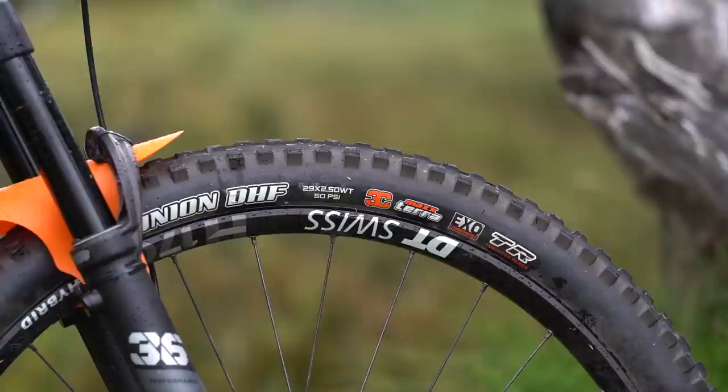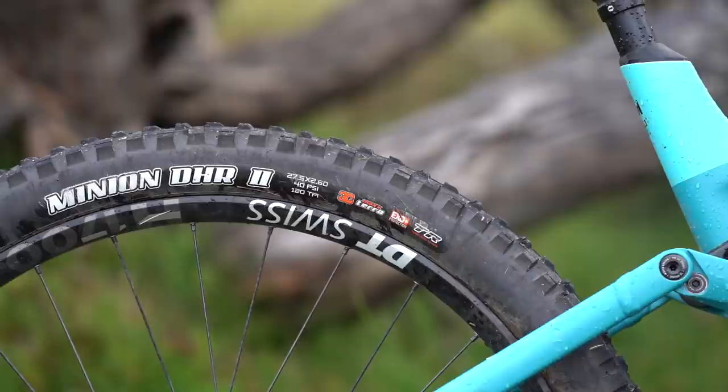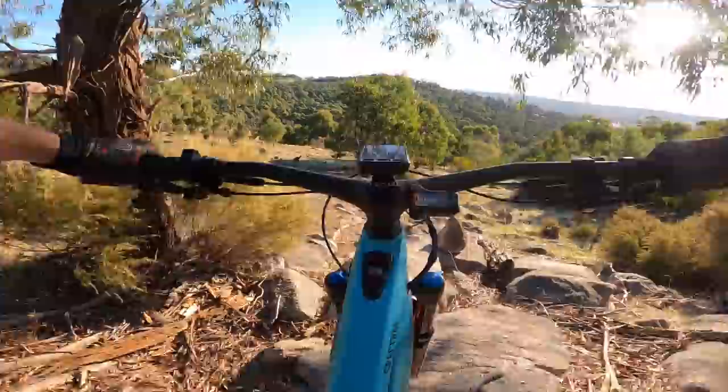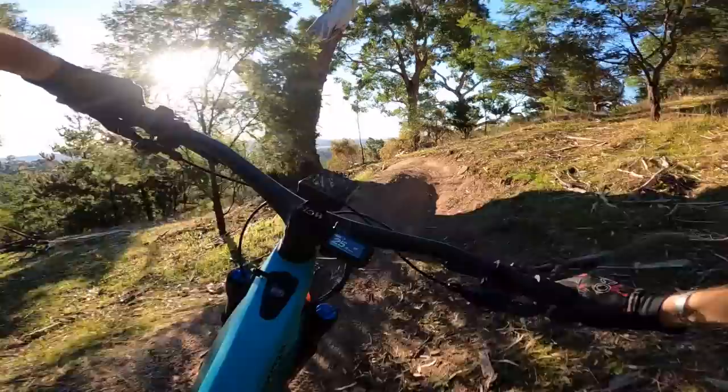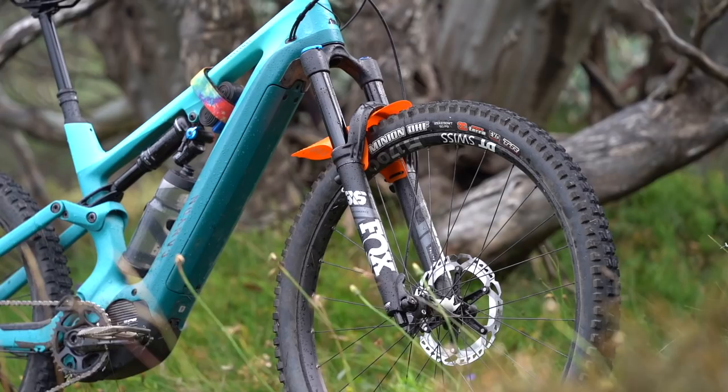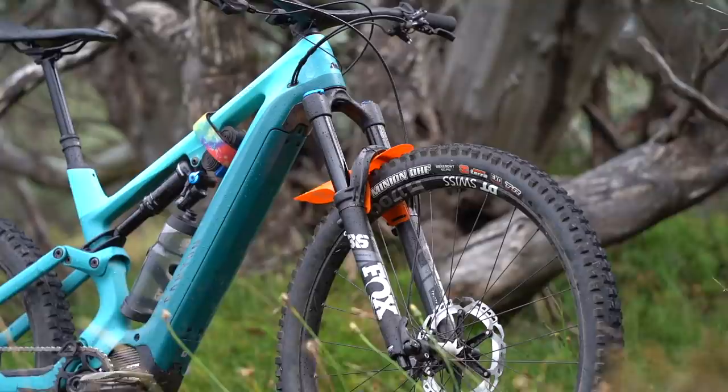The floaty suspension feel is complemented nicely by the supple Maxxis tyres. Canyon spec a lightweight XC casing on the front and an XC plus casing on the rear. Set at 21 and 25 psi respectively, they provide a nicely damped feel on the trail and plenty of reliable traction in the dry and loose rocky conditions we mostly tested this bike on. For an e-bike, these are quite lightweight tyres — they both weigh in under a kilo each — and indeed I managed to pinch flat the rear tyre on several occasions. To be fair, I really should have fitted a tyre insert into the rear wheel, though for riders who are particularly hard on their gear, you might want to consider upgrading the tyres to something with tougher casings right off the bat.